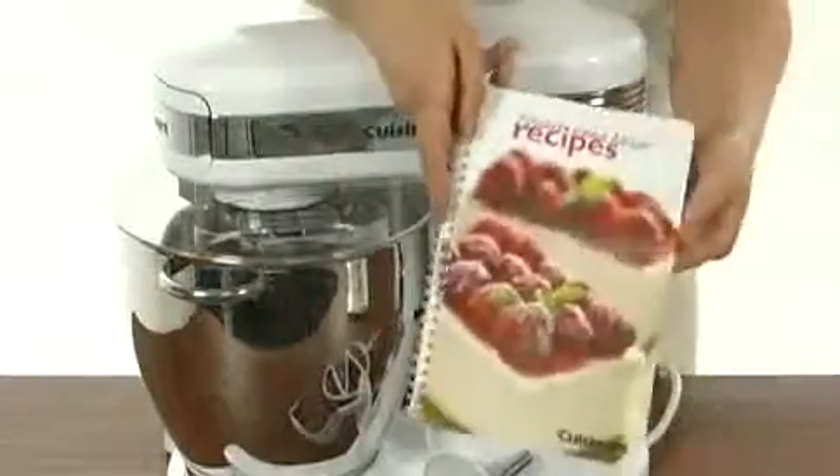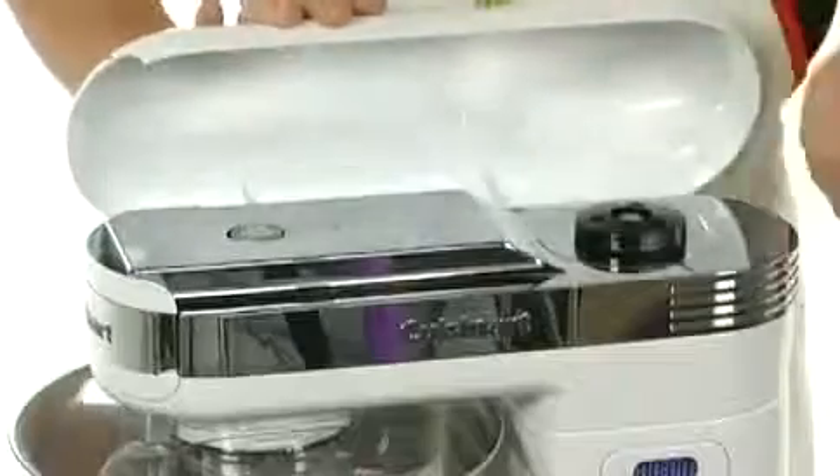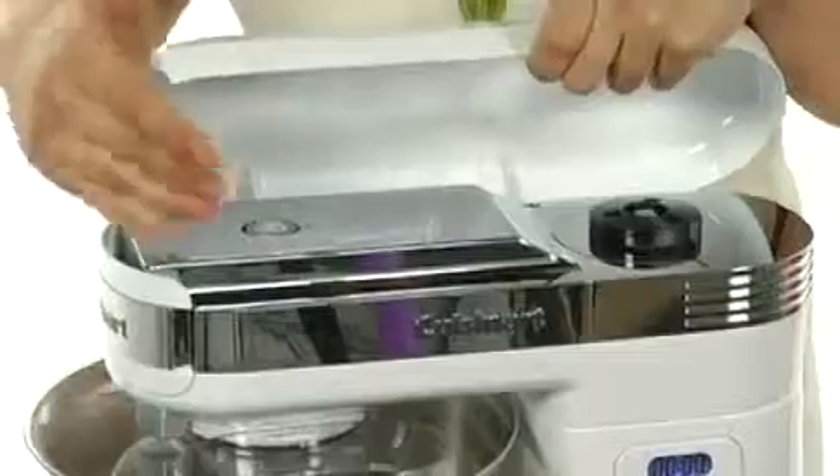It also comes with a recipe booklet and instructional DVD. One of the coolest features is the additional power outlets — if you lift up the top, there are places for an additional blender, juicer, as well as a food processor.